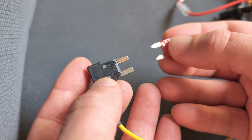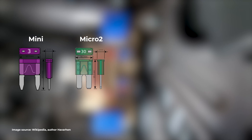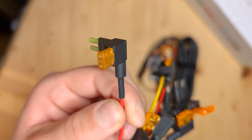At this point you can see which size of fuse tap fits your vehicle. There are four types of fuse tap included in the Ototo console box: Mini, which my van takes; Micro 2; Low Profile Mini; and ATO, which cover the majority of vehicles. There are also two others — Maxi and Micro 3 — which you may come across. In this kit they each include a 5 amp fuse.